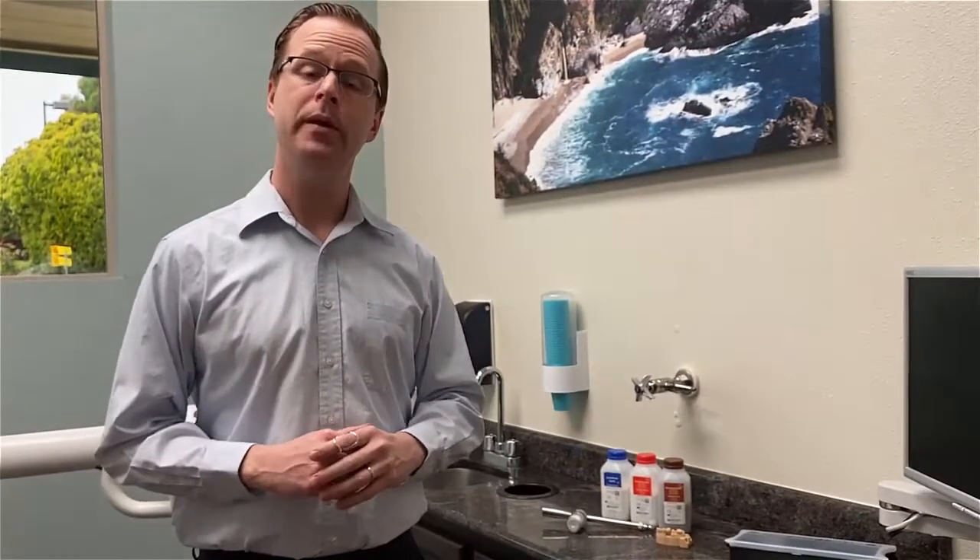This is Dr. Michael Scheer. I hope this video has been informative for you, and I look forward to hearing back from your experiences with the Micro Etcher CD.